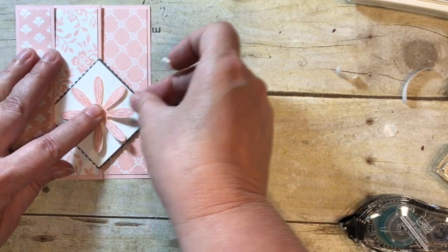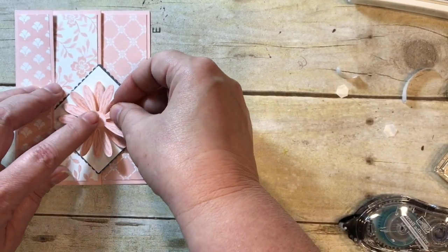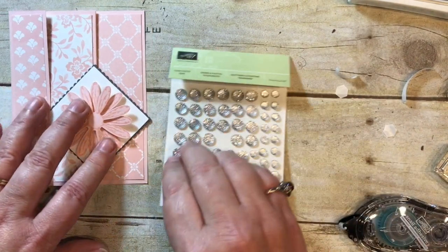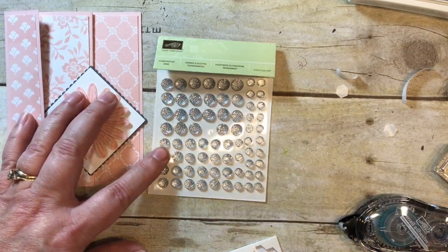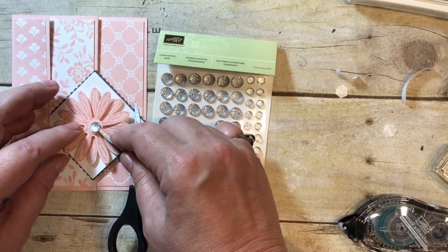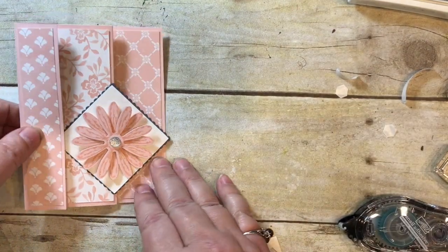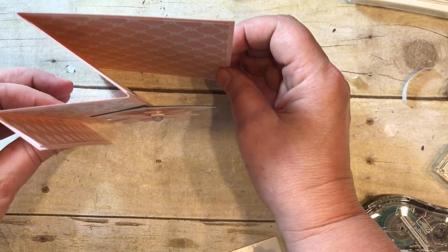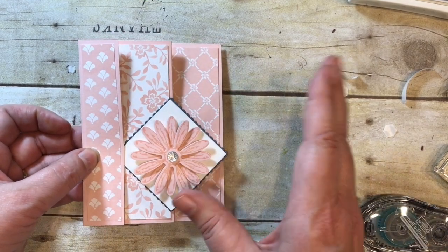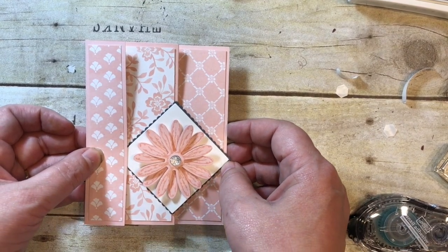What a fun spring card — I am so ready for spring! It just needs a little finishing touch: the new clear faceted gems. Look at how cute this is going to be with one right in the middle. They come with the blue dots on the back. Isn't that fabulous? Wouldn't you love to get that card in the mail? Thanks for stopping by my blog today. Have a great day, stamp and feel great, and don't forget to stop by my online store at stampandbj.com. Bye everybody!